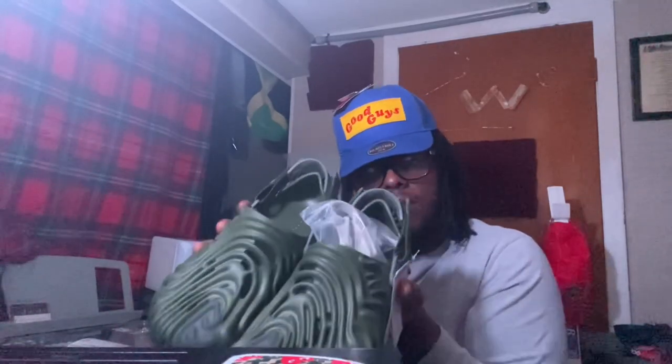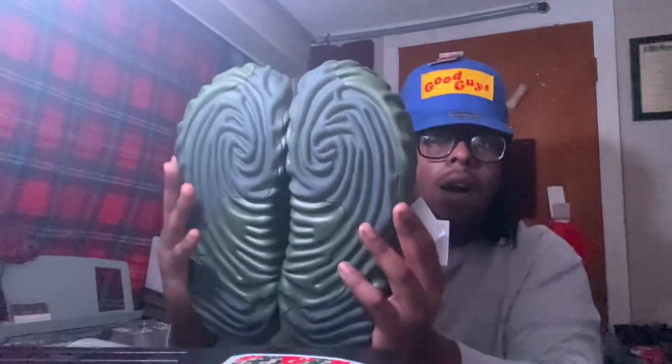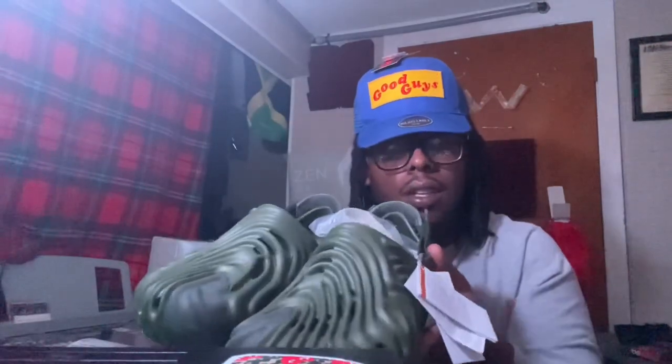Merry Christmas to me — had to do it. There we have it — good pair! Just so y'all can see the quality. Some might say why would you even do that — because I love Crocs.